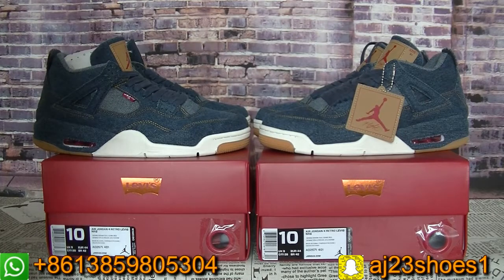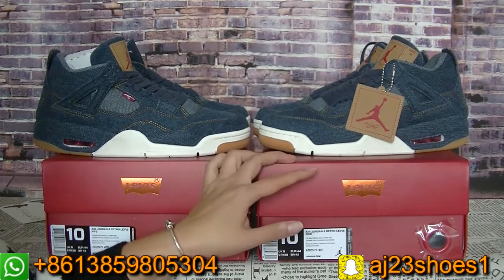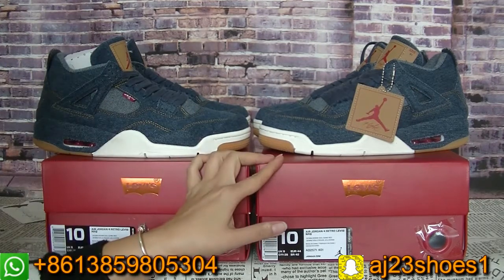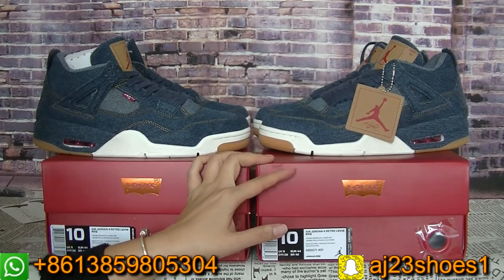Hey YouTube, this is Alyssa. Today I will show you guys a new release suits from my website. As you can see, this pair of suits is the Levi's and Jordan 4.